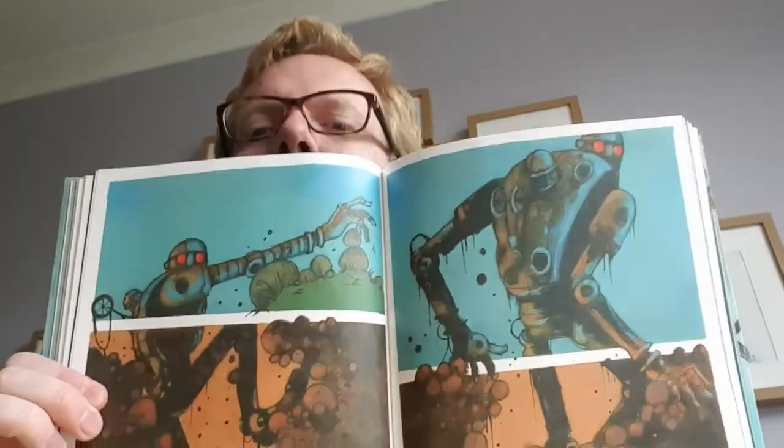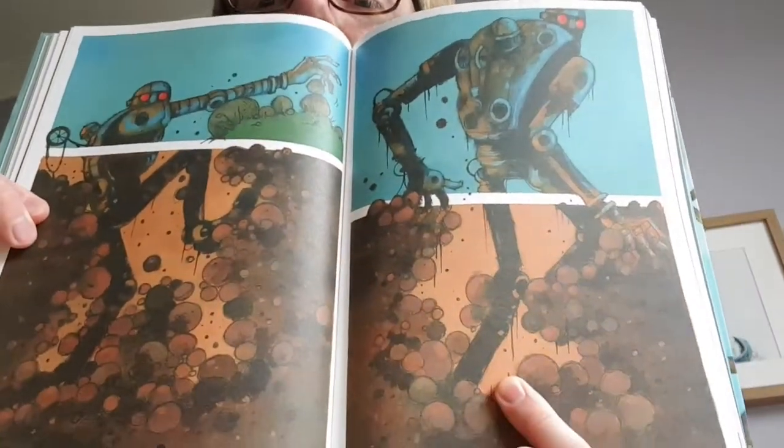Ooh, some lovely pictures. There he is, climbing out the pit.